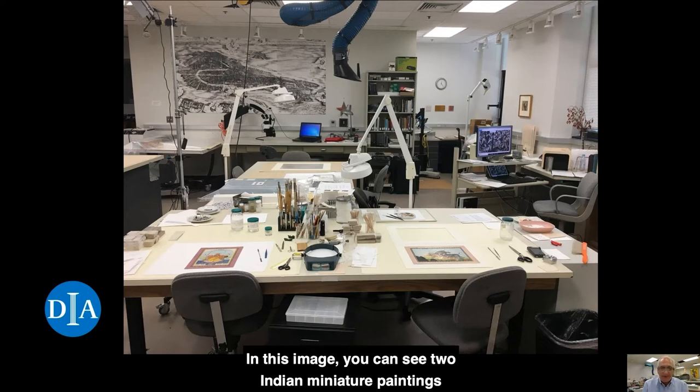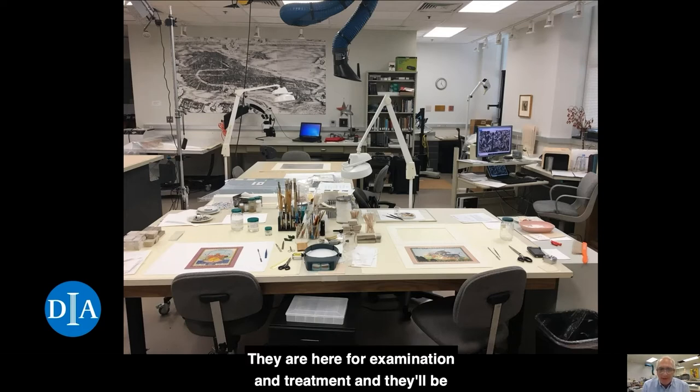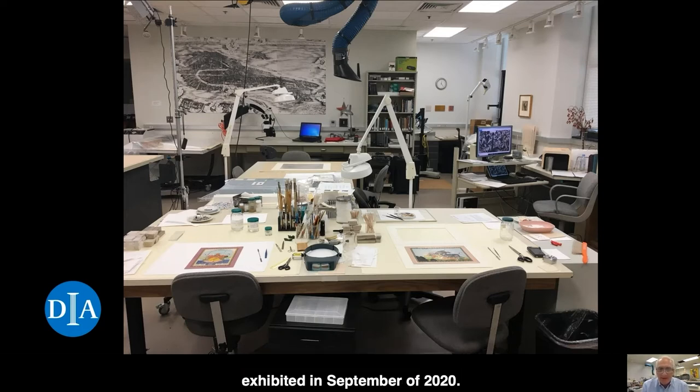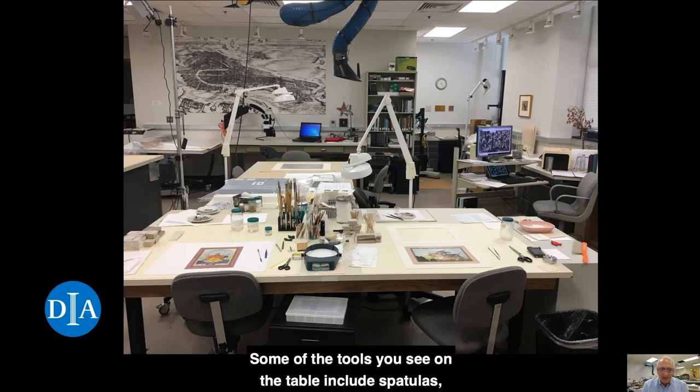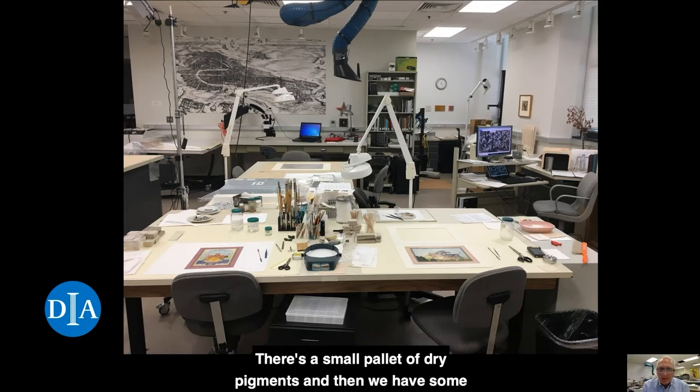In this image, you can see two Indian miniature paintings on the workbench. They're here for examination and treatment, and they'll be exhibited in September of 2020. Some of the tools you see on the table include spatulas, tweezers, scissors, scalpels. I have a variety of brushes that I use, cotton swabs, a small palette of dry pigments, and some adhesives and weights as well. These are the tools that I tend to use on a nearly daily basis.